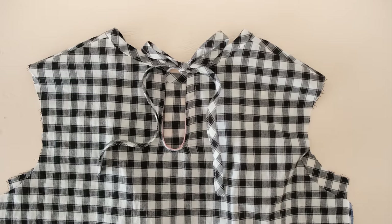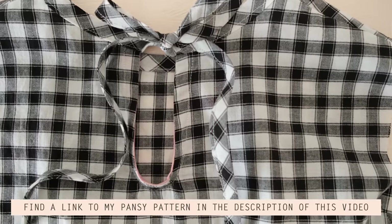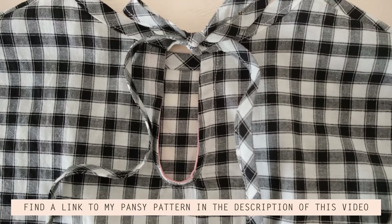There are many other ways to work with bias binding, but these two methods are the easiest and the main ways I use bias binding when making my own clothes. I hope you found this video helpful and that you now have a much better understanding of what bias binding is and how to use it in garment making. In the next video I'll be showing you how to gather fabric, so stay tuned. If you have any topic requests, please leave your suggestions below, and don't forget to subscribe for more sewing videos!